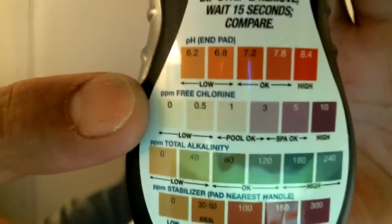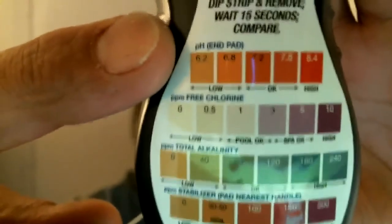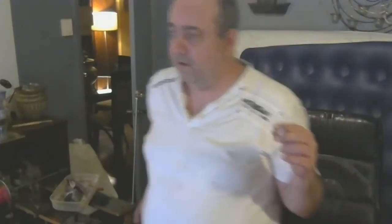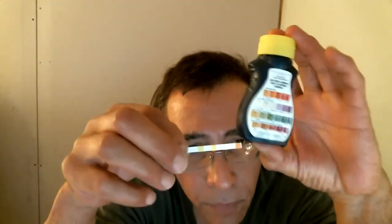pH, one of them tells you if there's chlorine, and another one tells you if it's stable water. Oh, fantastic. That's perfect, with PPMs in it. For 10 bucks, it gets you on such a nice path to know a little bit closer.